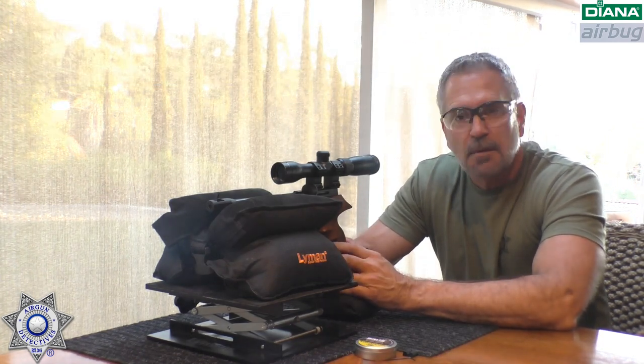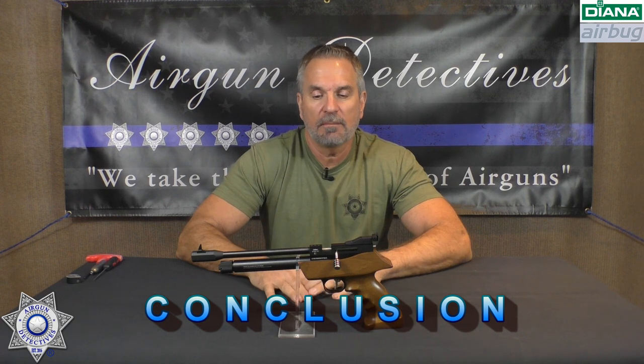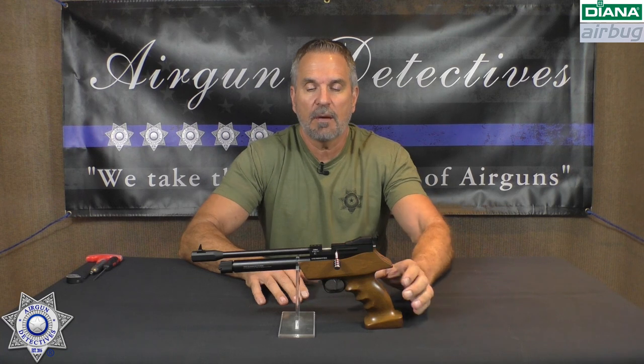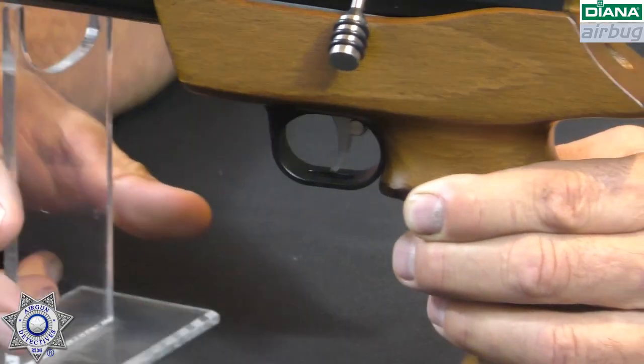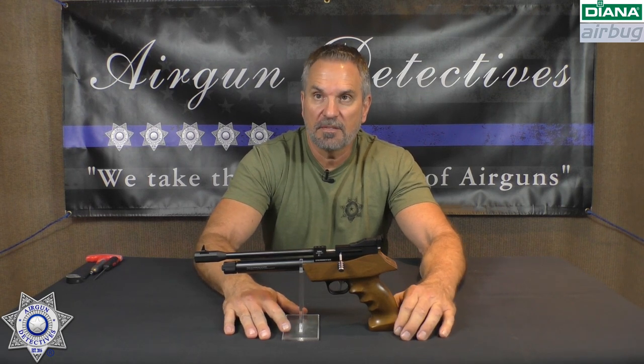Let's wrap this up with our conclusion. How did our Air Bug do overall? I would have to say excellent. But like any gun I review, let's talk about the negatives first. I have very, very few negatives on this. The only thing I'd mention is the trigger guard seems to be a little small, so if you've got bigger fingers it's going to be a tighter process getting your finger in there. That's it on the negatives.